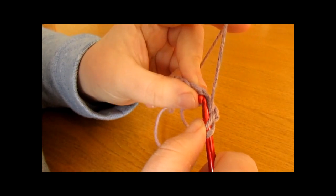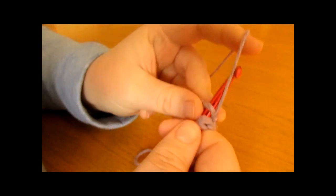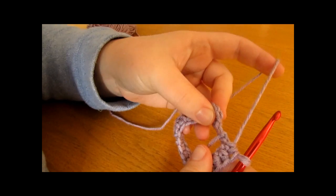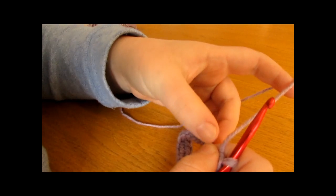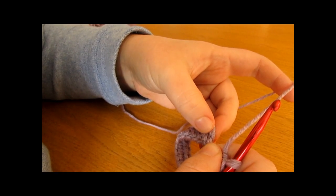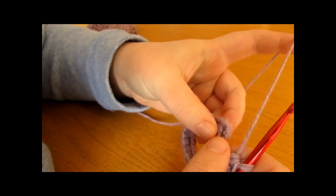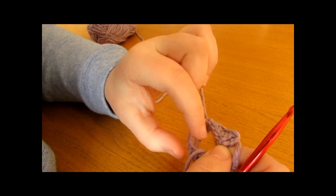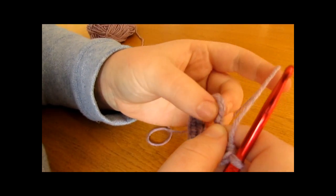Yarn over, go into the next stitch, and work your next half double crochet — then the next one, and just keep doing this all the way around. Once you've worked one half double crochet into each stitch around, finish off the round with a slip stitch into the chain two at the very beginning. Before you do that, check that you have the right number — you should have the same number you chained. I chained 18, so I should have 18 half double crochets around.